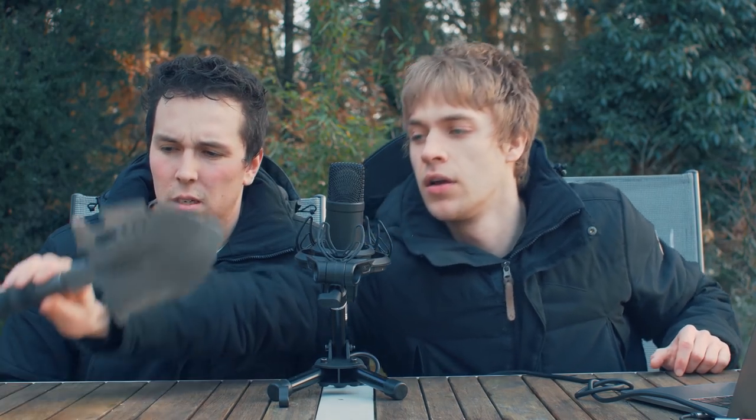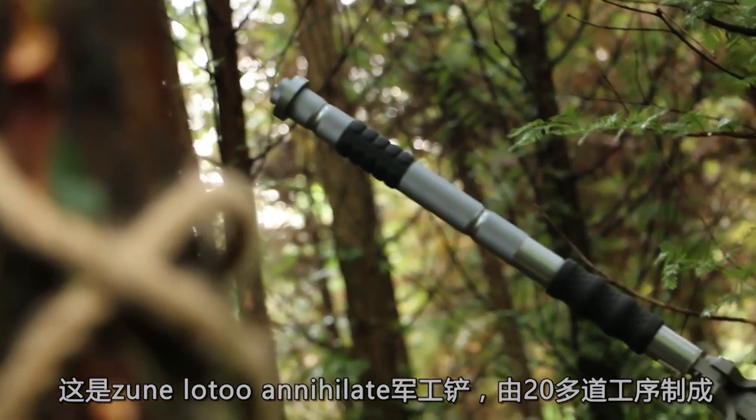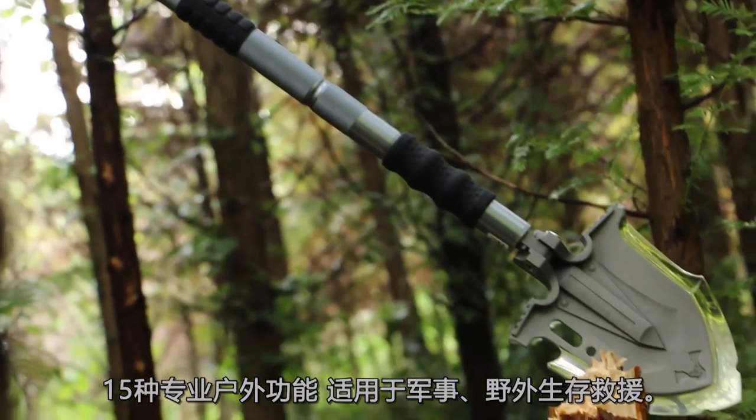This shovel — we've seen it come up all over the internet. Why? Because the algorithm of Instagram and YouTube is extremely good at knowing what we should review. This is a Zune Lotu Annihilate Military Shovel.